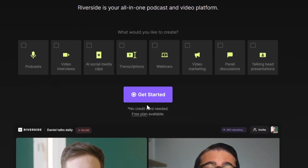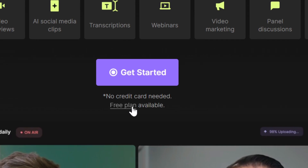Let's just click on Get Started. Don't worry, this has a free plan and there's no credit card needed.